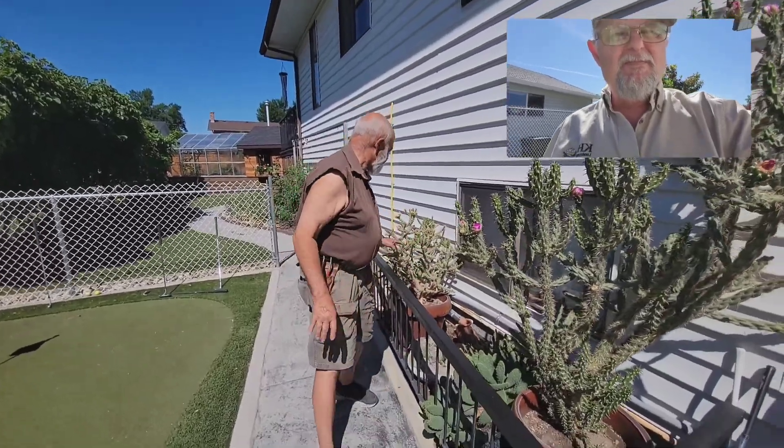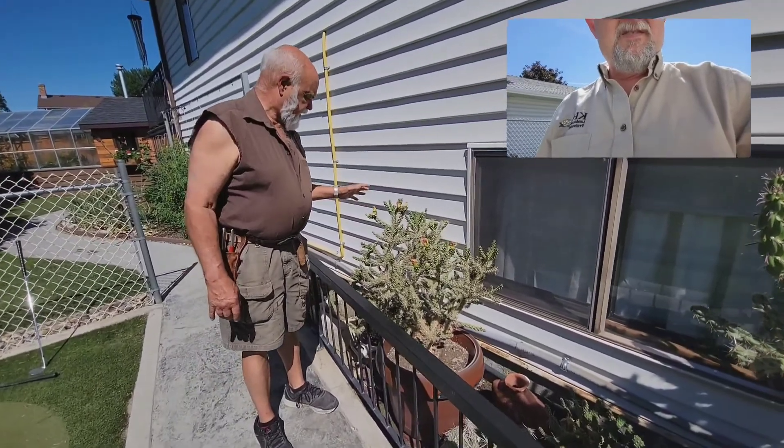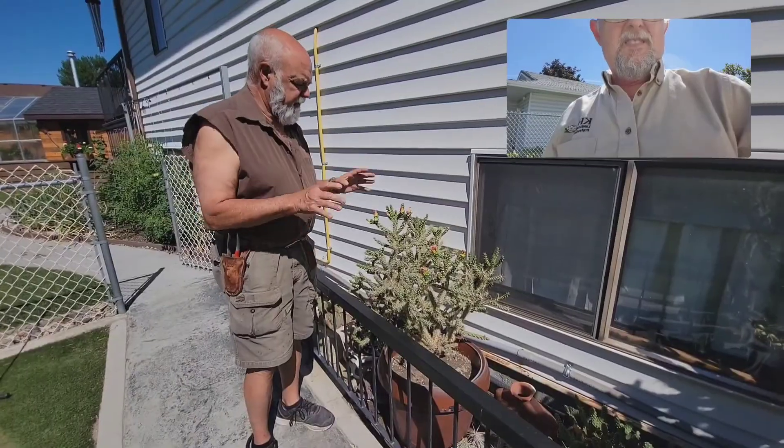Here's a smaller species of Cholla. They have a kind of an orangey flower — a beautiful flower. They don't get too huge, the flowers themselves, but they're very pretty.